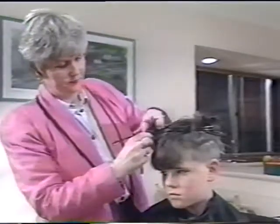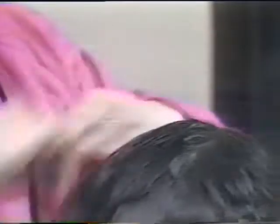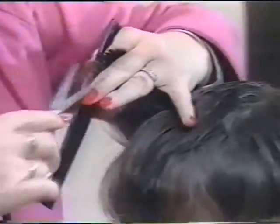We are now going to remove the clips and section the hair between the index and middle finger. Finally, using the scissors and comb, we are going to cut around the mushroom shape.